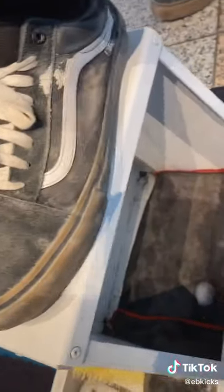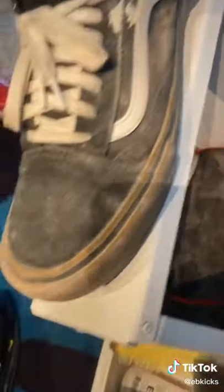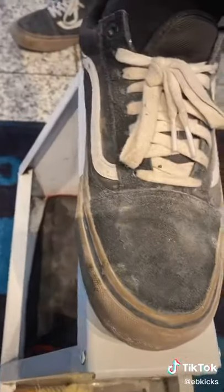As you guys can see, you may think that these are canvas, but realistically these right here are actually suede — and that's how much dirt and dust is on here. So we're going to get into it.